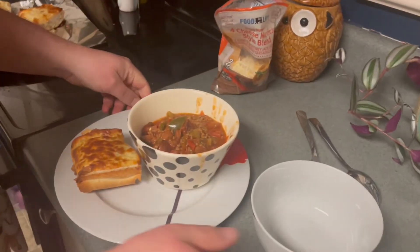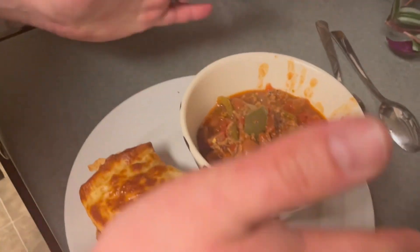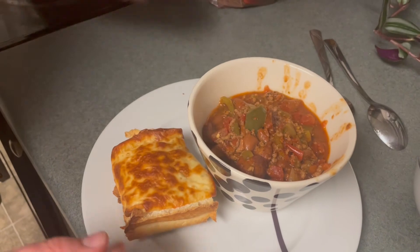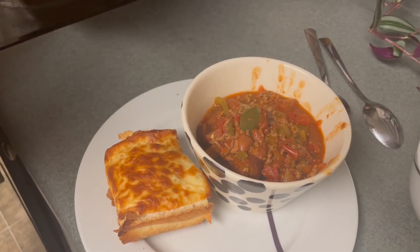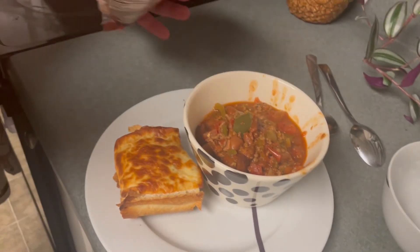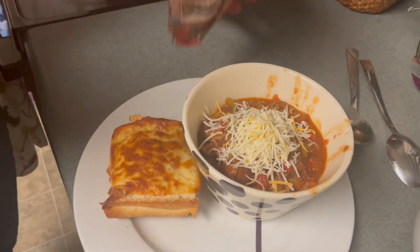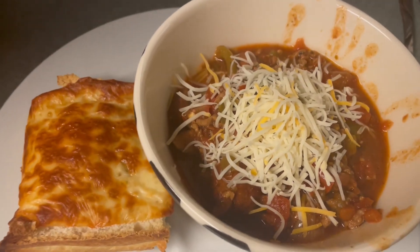Okay, the chili is done! Here we go — got the chili done. I made some garlic bread separately. We put a little bit of cheese on there, and that's it!